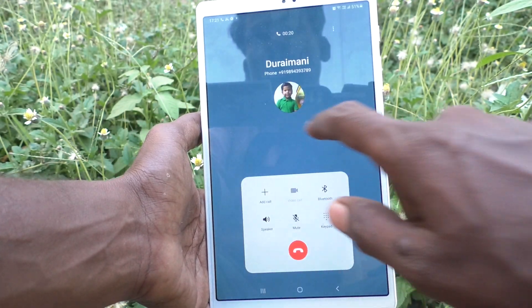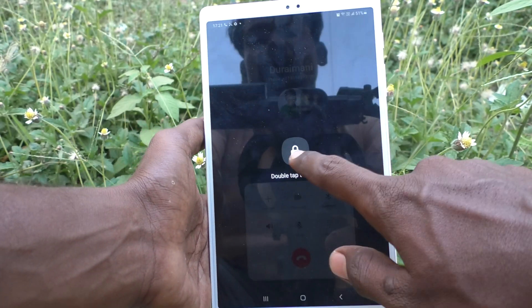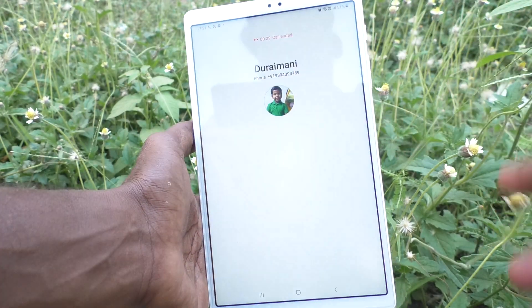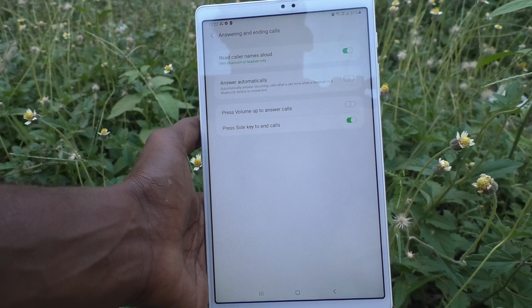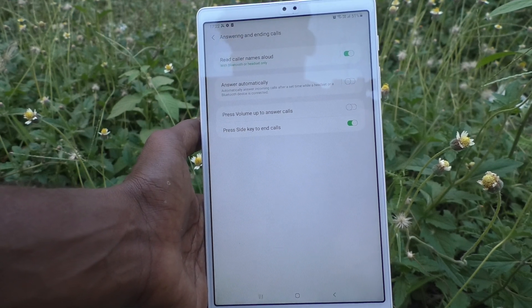But if you don't press it properly, the call will still be in connection, and if you speak something personal, that will be heard by the opposite person on the call. So to make sure your call is cut, just use the power key to end the call. The call is ended.